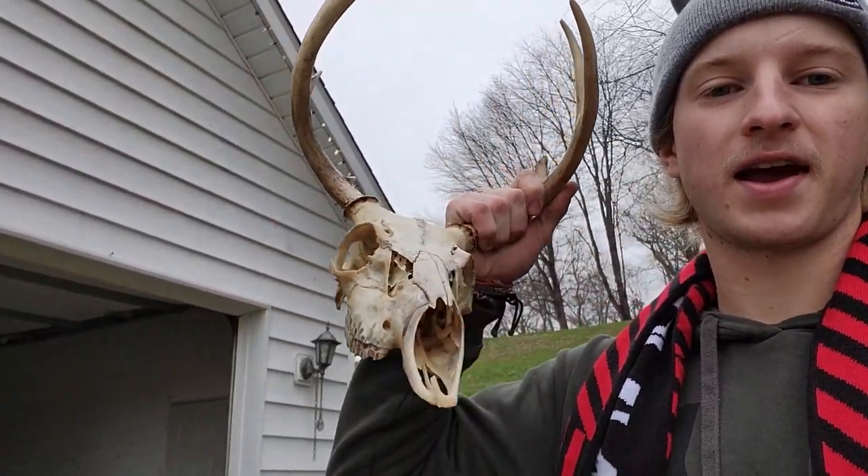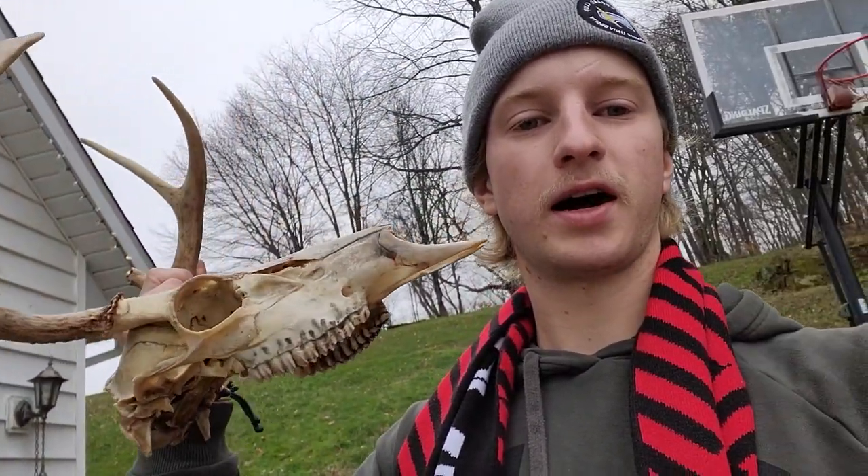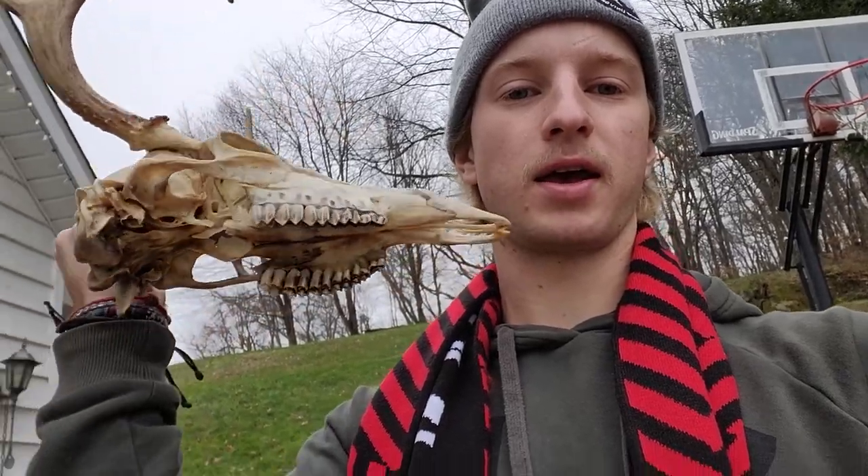I wanted to cut in real quick before we end and show you — it's the next day. After we boiled it last night, I got the pressure washer out and pressure washed it today just to get all that extra little stuff off that wouldn't come off. Now I'm going to let it soak in soapy water for a little while, and I'll probably give you guys another update on it when it's done. I still have to bleach it and then hydro dip it on the next episode. Thanks for watching guys, I'll see you next time.